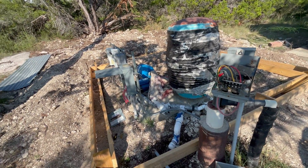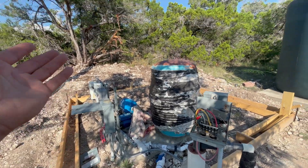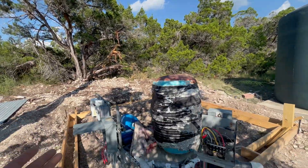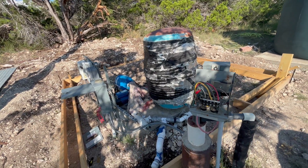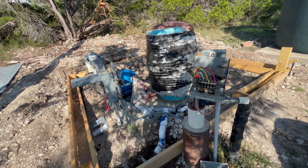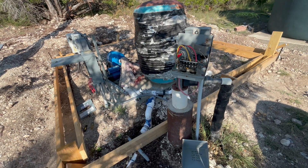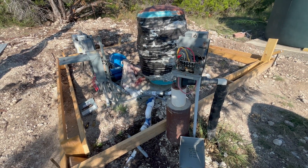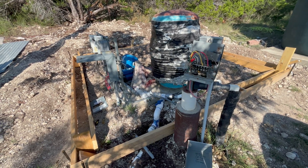The inverter and battery need to be in an enclosed, dry area. As you can see, I'm exposed to the elements here, so we're going to pour a little curb and build a pump house so it will be dry inside. Now that you know how this system works, let's get into how I'm going to do the solar panel array for this project.